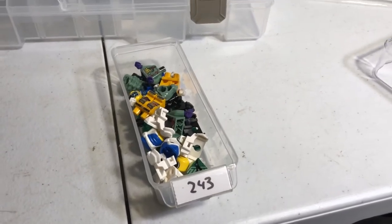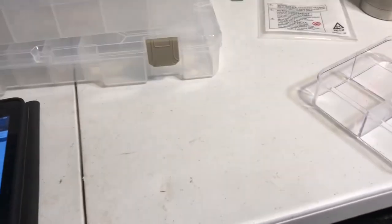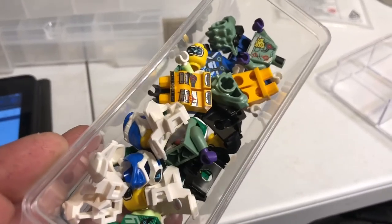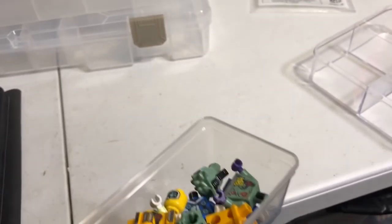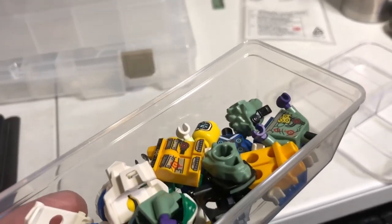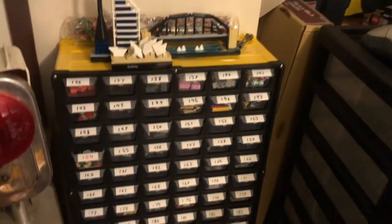And this is the last drawer put away. My total part-out value — including one each of the minifigures built and just parting out the other two of each — looks to be $180 and a couple cents, so just over $180. And that's all for tonight. So until next time, y'all have a good one.